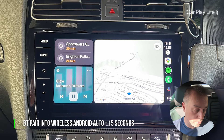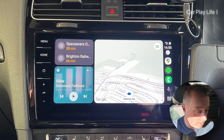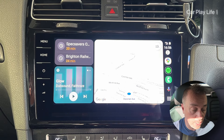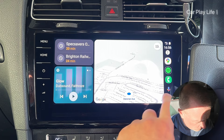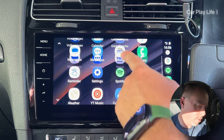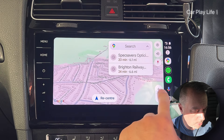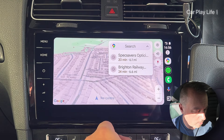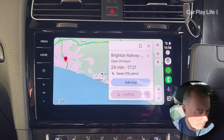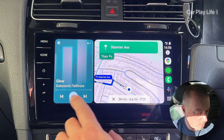We're into wireless Android Auto. It's a little bit longer to connect than their CarPlay adapter, but we're in nonetheless. Everything looks nice and native, just as if connected with a wire but now fully wireless. Responsiveness is very good — it feels as if I'm on a cable. Going into navigation, zooming in and out, pinch-and-zoom support all works well and the frame rate is generally not too bad either.